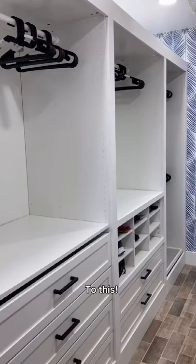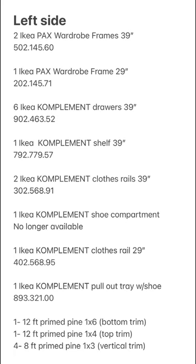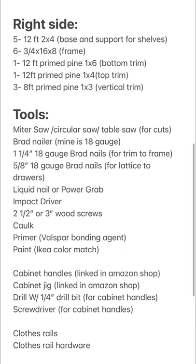The dimensions of the closet are 113 inches by 82 inches. For one side of the closet I will be using the Ikea PAX system and for the other side of the closet I will be using pine boards from Lowe's.